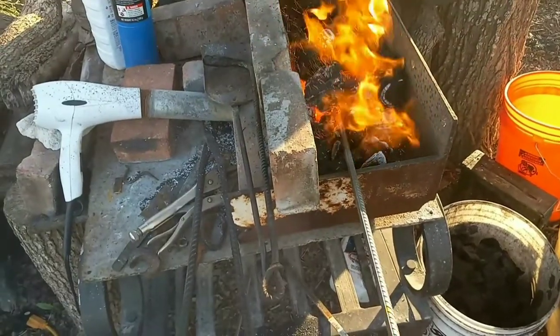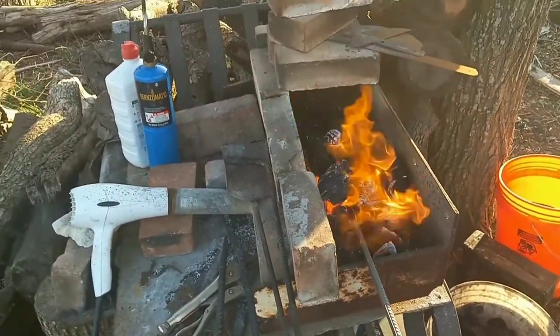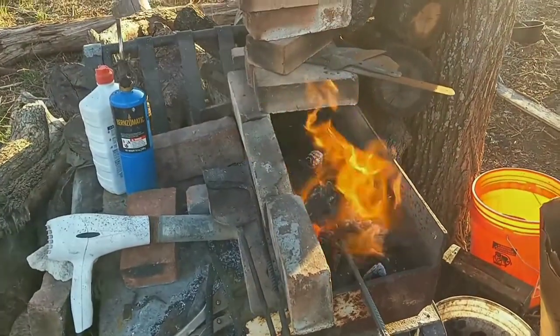We'll pop it in the fire and get this thing started. We've got our piece in there. It's up to a nice orange temperature. We're going to go a little bit higher, a little bit hotter, and then we'll start forging on it.